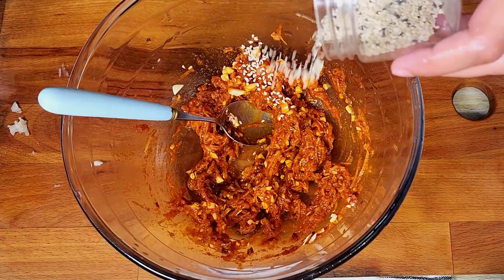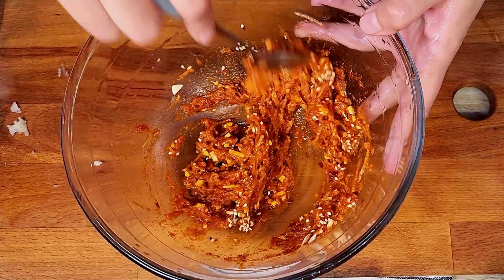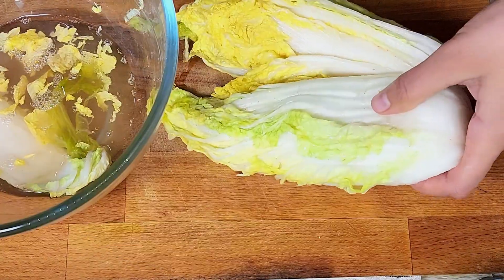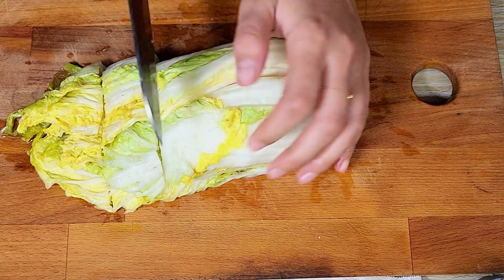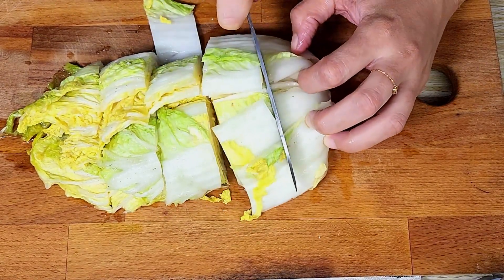I added sesame seeds — make sure they're roasted so they give a good flavor. You can see the water I squeezed out. At this stage I cut the cabbage, and that's when I realized this is actually the correct way to do it, not the other way around.